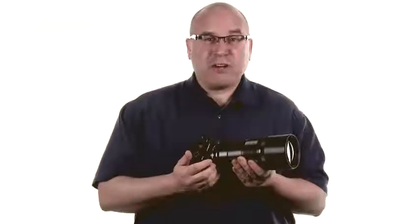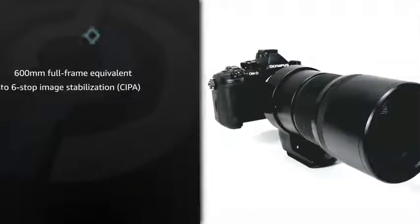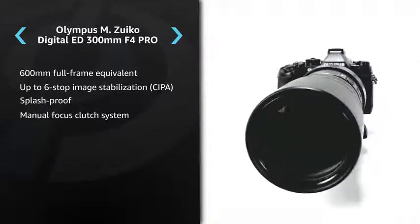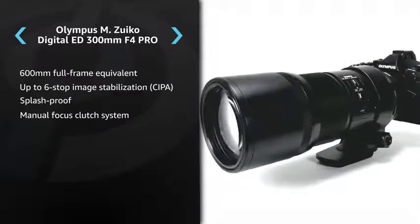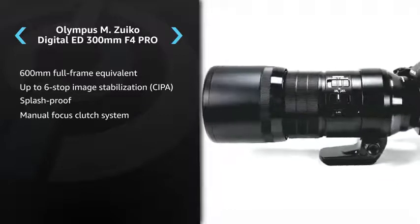Hi, I'm Dale from DP Review, and this is the Olympus M.Zuiko Digital ED 300mm F4 Pro. The 300mm F4 Pro is a super telephoto lens designed for Micro Four Thirds cameras. It offers a focal length equivalent to 600mm on a full-frame camera, but due to its compact size and weight, it's often possible to use it handheld and without a tripod.